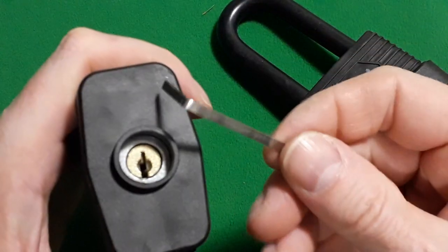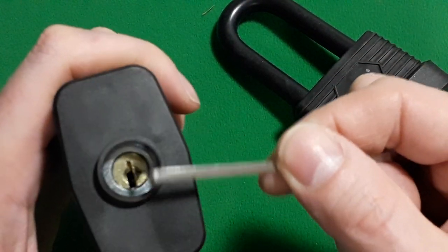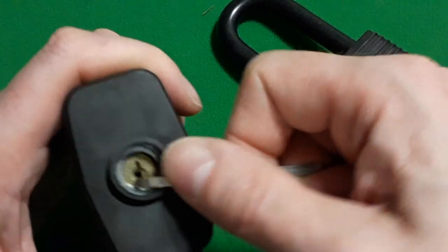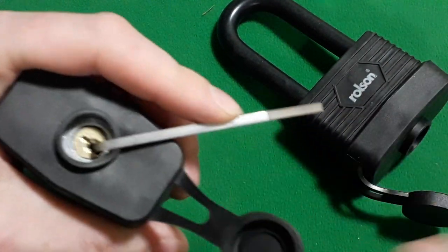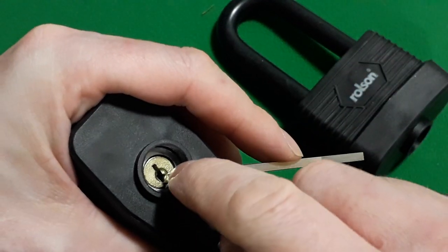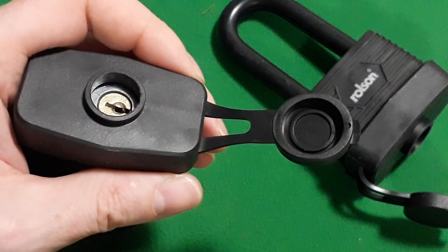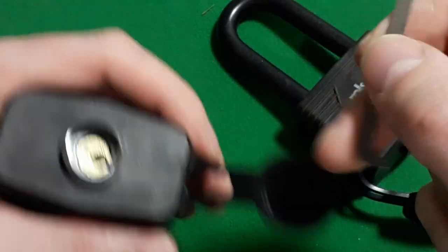I decided not to use this tension tool because the keyway is not very big. As soon as you put this tension tool in you're not left with much space to get your pick in, and the tension wrench is affecting that — so forget that. I went for top of the keyway instead.